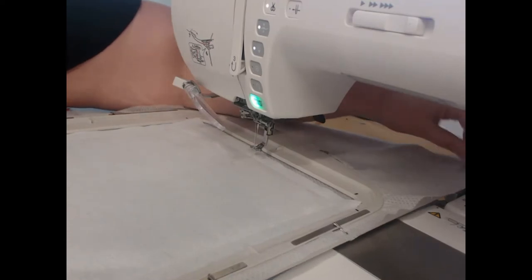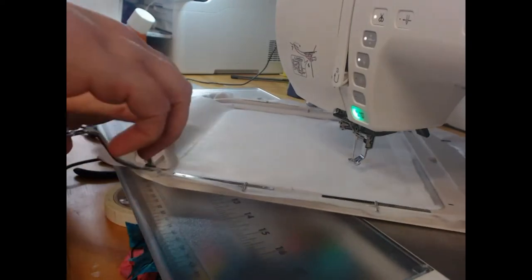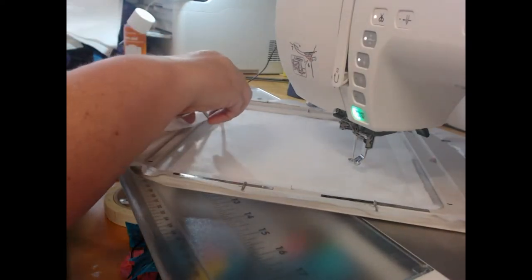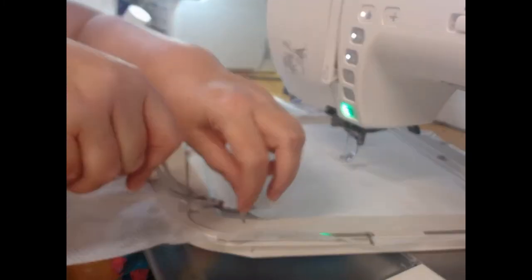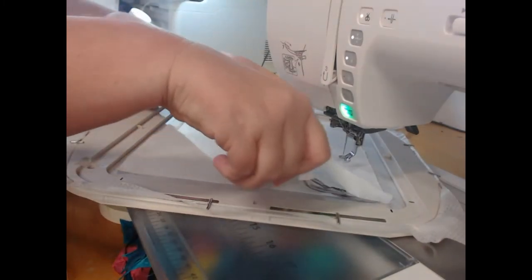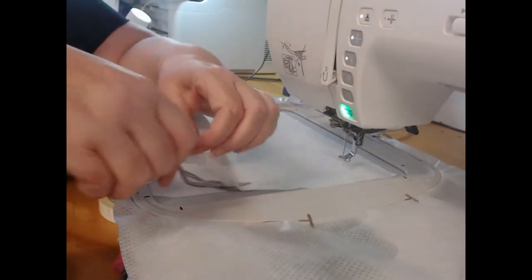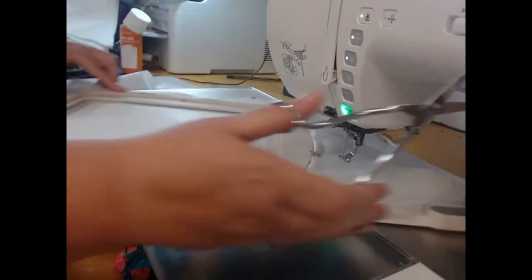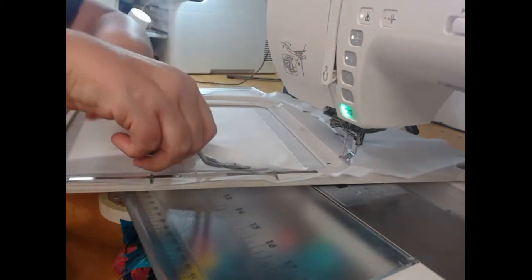Before we get to colorway two, we're going to trim away our excess fabric. We don't want all of those excess pieces of fabric sitting in our seams making them really bulky — so this avoids all of that. The reason we use wash away thread is because we don't want extra seams showing at the end either.